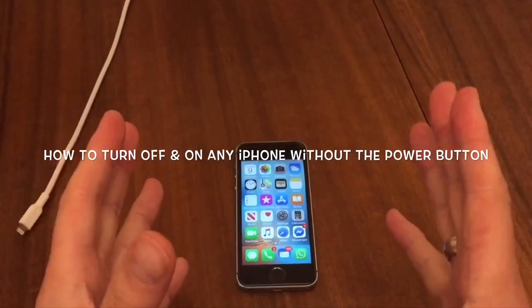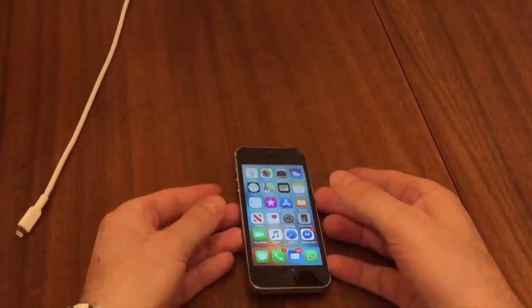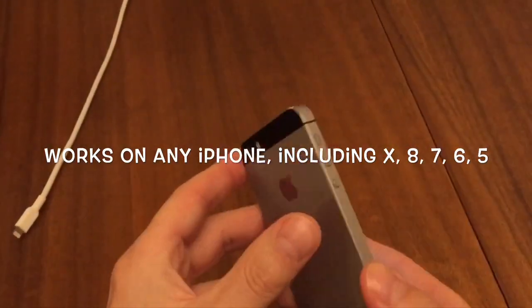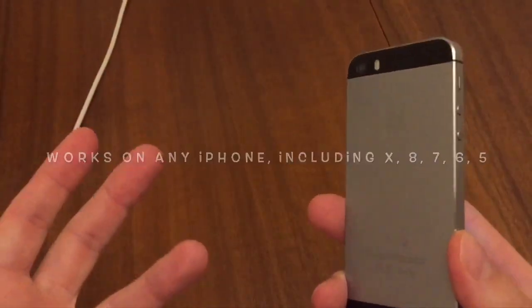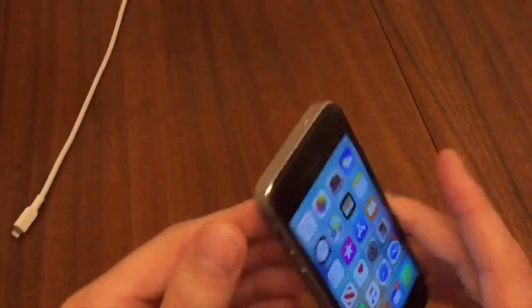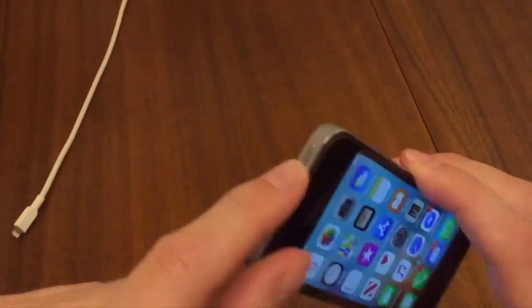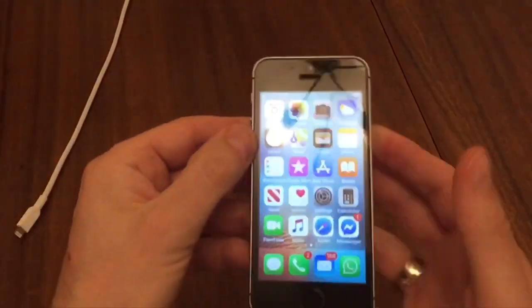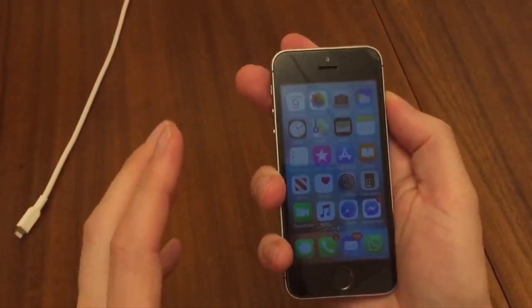Here's how to turn off your iPhone if you've got a problem with the power button — how to turn it off without using the power button. It doesn't matter if you've got an iPhone 5, 6, 7, 8, 9, or X. If this button isn't working and it just doesn't press in for some reason, you can still turn on and off your iPhone.